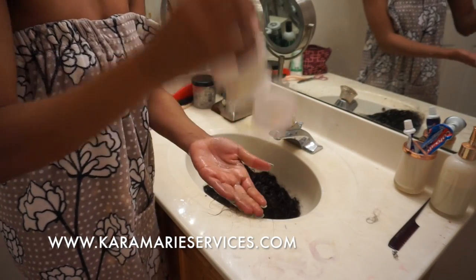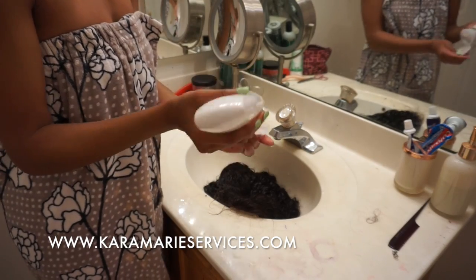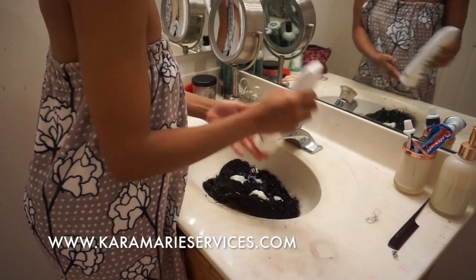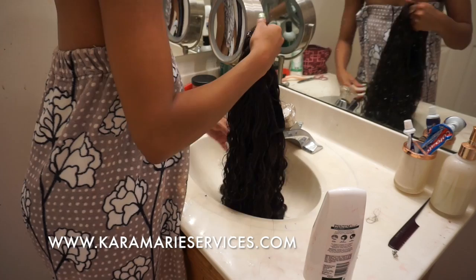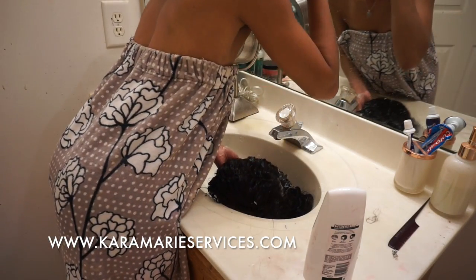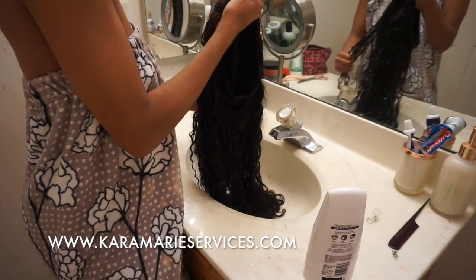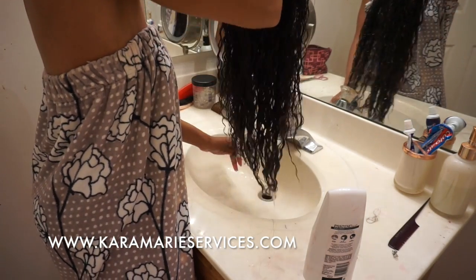Then you're going to grab the Pantene conditioner, and I am not using just a dime-size amount — I'll use the whole bottle. I had a lot of hair so I had to make sure it was conditioned. I'm just putting my fingers through the hair, really massaging it, getting it through each cuticle and each strand, because I want my hair to be really curly. I'm making sure it's deep conditioned.